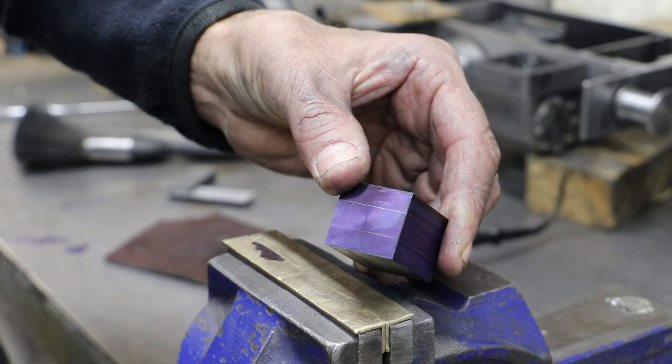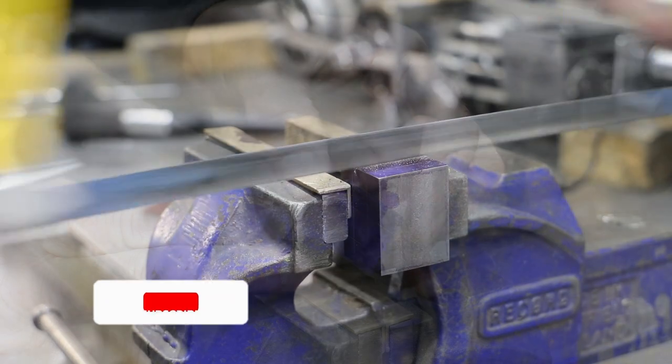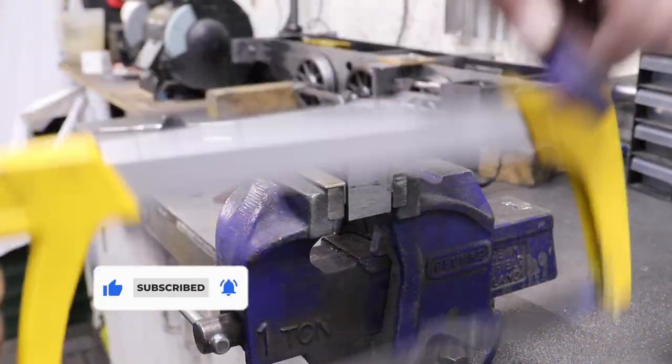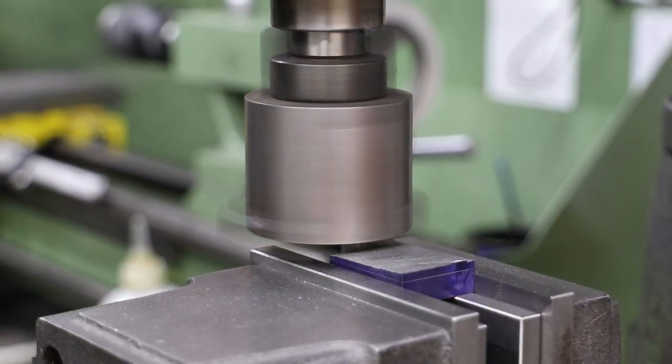After marking out I cut each from the block. It's then back in the milling machine to bring both down to the required thickness.